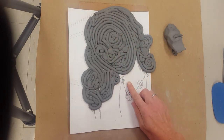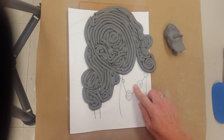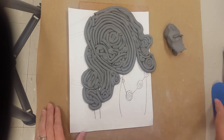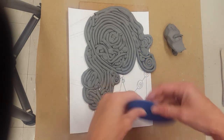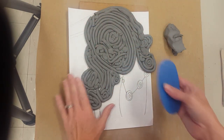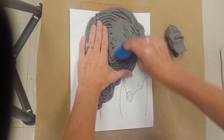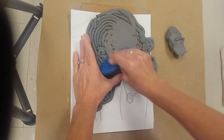Once you have your face completely layered with coils, if you'd like to continue on and do part of your body you can — I'm just going to do the face. What you're going to do next is take a clay rib and simply smooth out this entire side. This will ensure that the clay will stay together while giving you the neat coils on the other side.